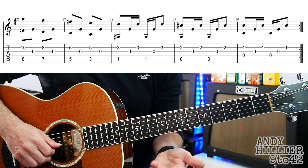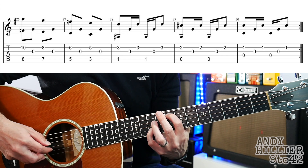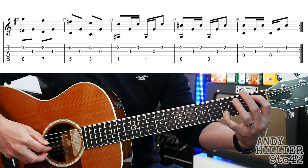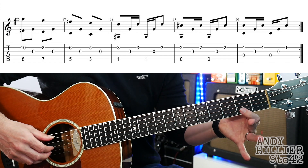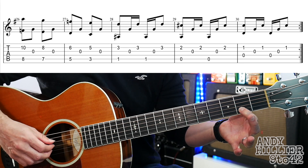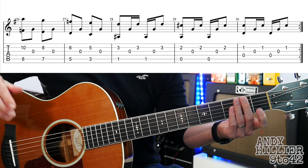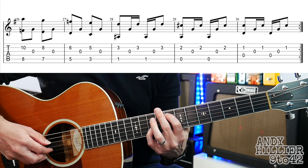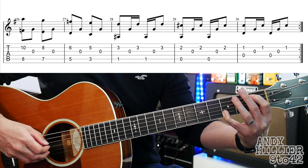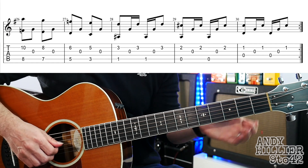The second line of the chorus starts the same for the first three bars. Then it goes to just your finger on B2 with the open A string, and the same rhythm we've done. This last bar we've done before as well. So let's play the whole of that second line of the chorus — ready and go. Then let's put the whole of the chorus together.